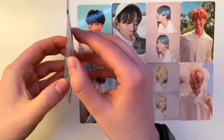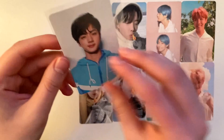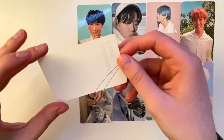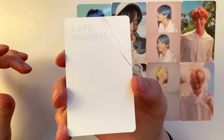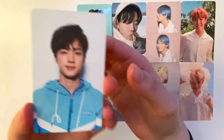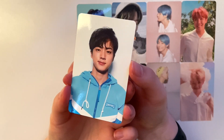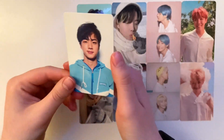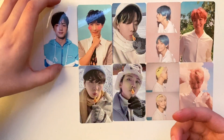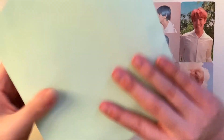Next we have another Love Yourself Her — this is Jin's version V. It's almost like an athletic, college-style kind of photo shoot. You can see on the back there's Jin with a plain background. The flash looks really cool — it looks like a photo ID or something. I know Jin's almost 30 and they're far from being college students, but that's the first thing that came to my head when I saw it.